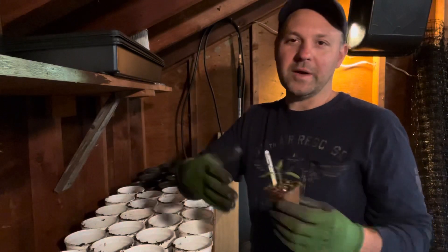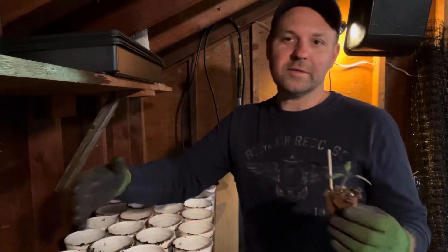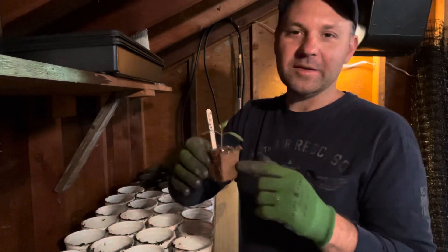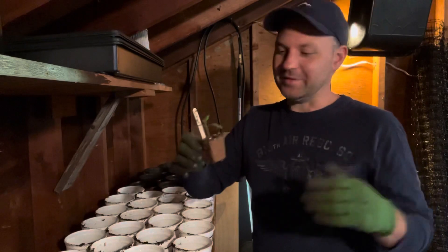Next year I might just buy some plastic cell trays and pop them out that way, but I do like these because they make it super easy to transfer.